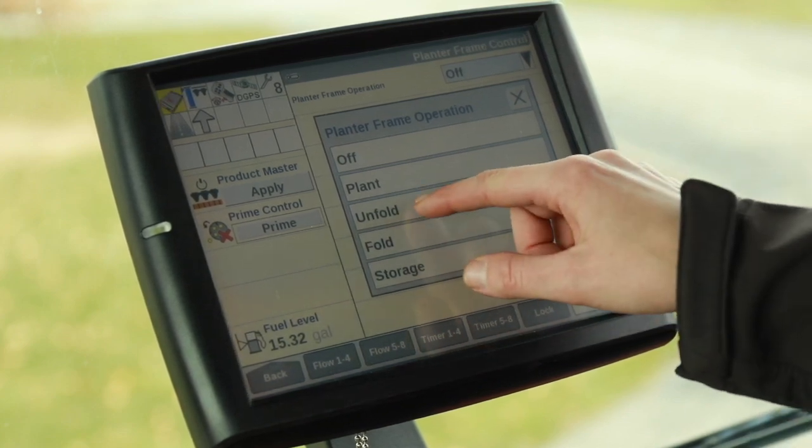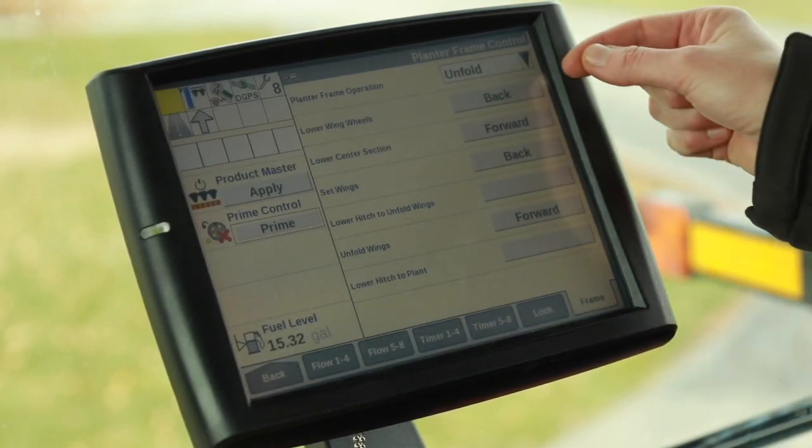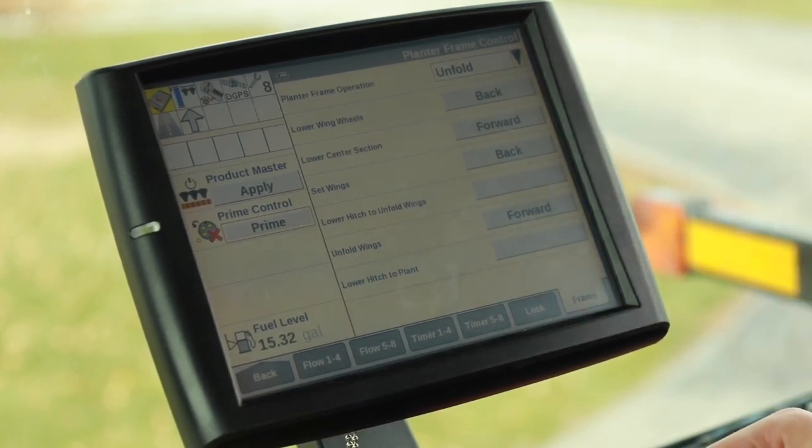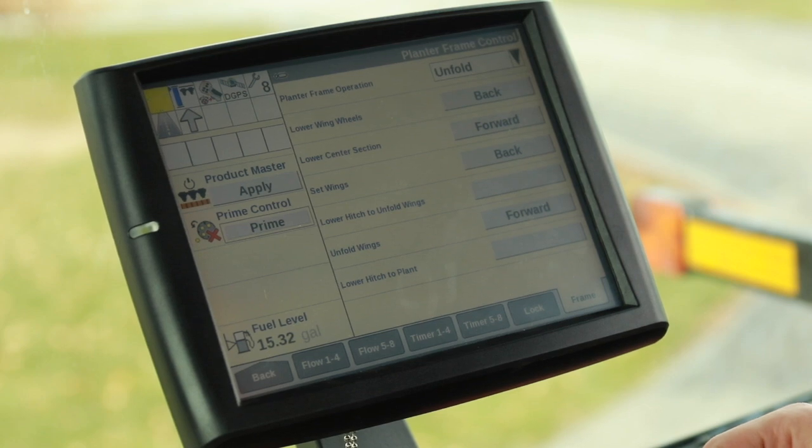In this case, we are going to unfold it. From here, it is going to go through the series of steps that we need to go through to get the planter unfolded.